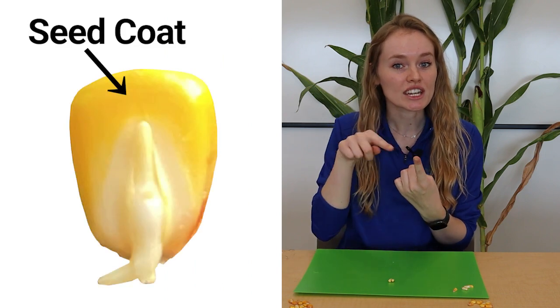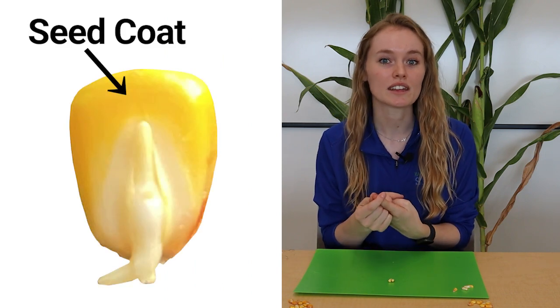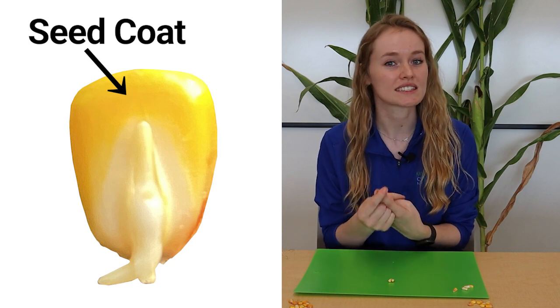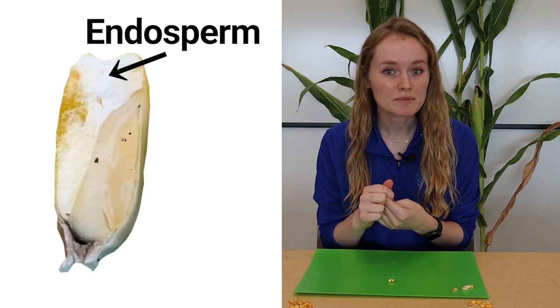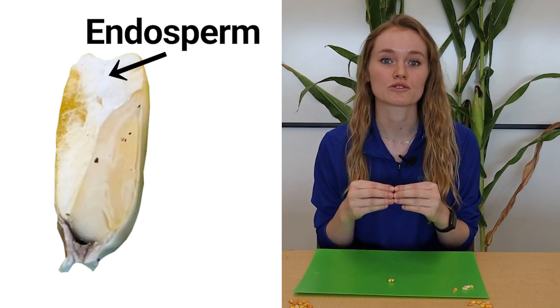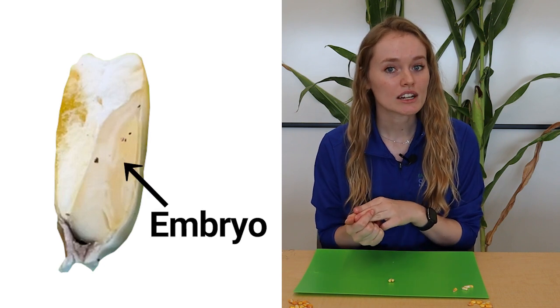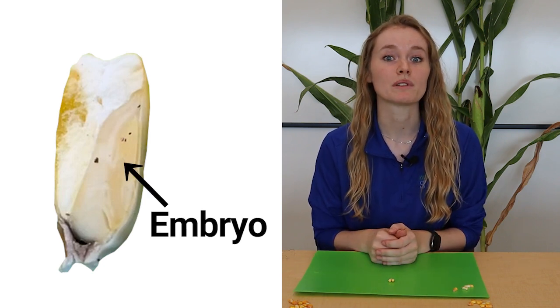The first is protection on the outside of the seed to keep it safe. That's called the seed coat, and it's really hard to make sure that the seed doesn't get damaged. The second part is called endosperm — it's on the inside and it's food for that plant when it starts growing. The last part is the embryo, which is the living part that actually turns into the plant.